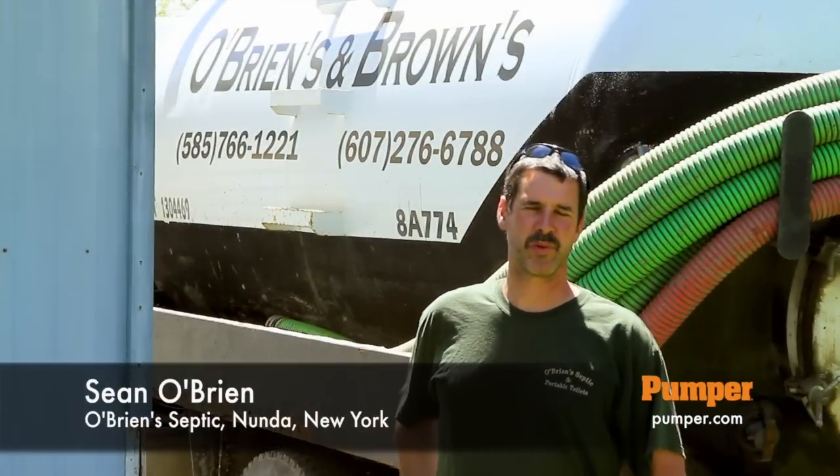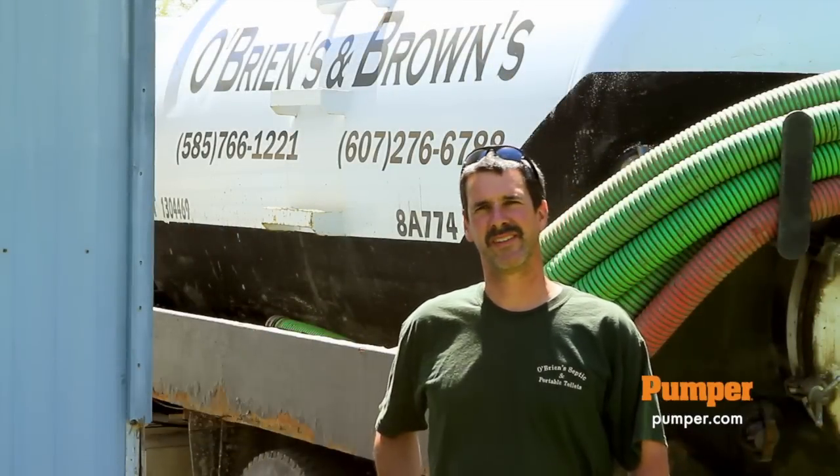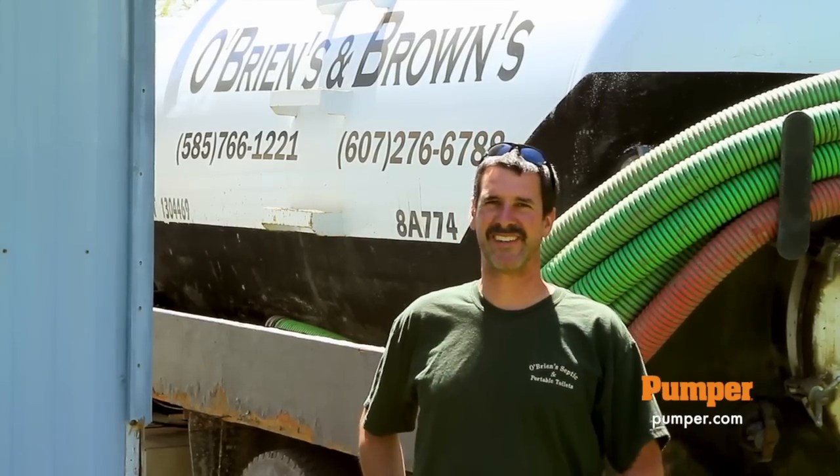I'm Sean O'Brien with O'Brien Septic and Portable Toilets out of Nunday, New York. We've been in business for about 10 years and my wife Kathy O'Brien is the actual owner of it and I work for her. Lucky me, right?